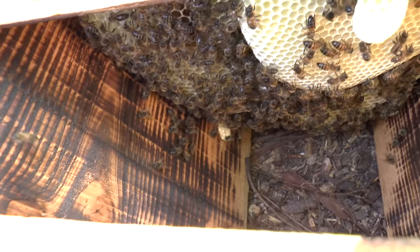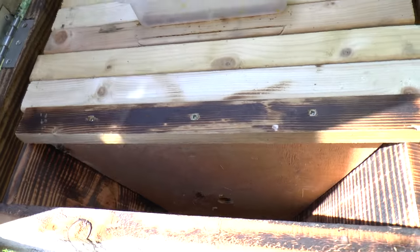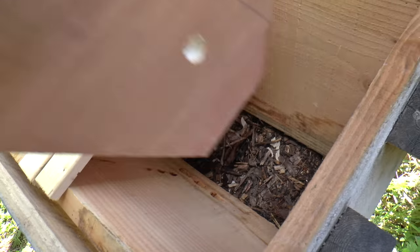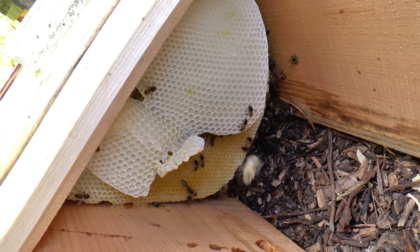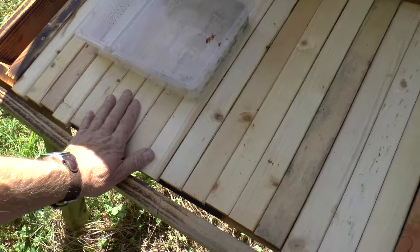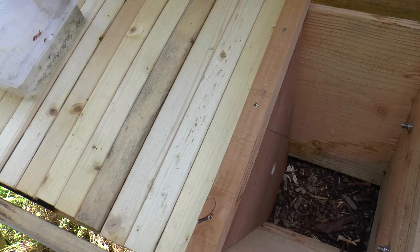The bees are building comb and going about their business filling it up with pollen and nectar. The other reason for the gap is that I want to be able to see very quickly and easily what's going on towards the entrance. At the other end of the hive there's the other follower board, which I can likewise move away very quickly and easily, and I can see the bees going about their business at this end too. So the reason for two follower boards is clear and simple — I can see both ends of the colony without disturbing the bees.